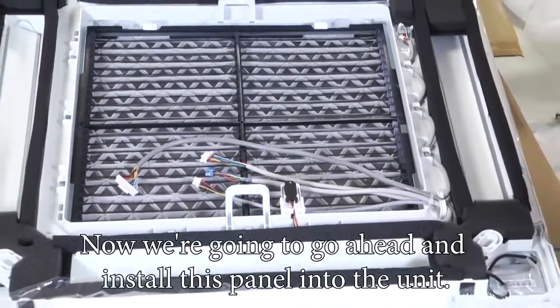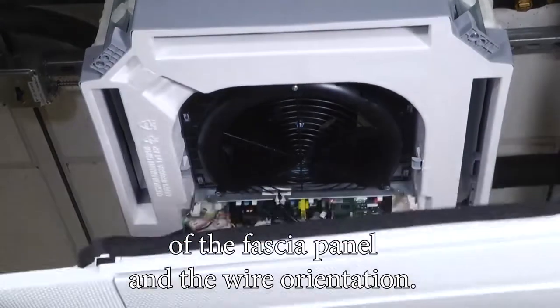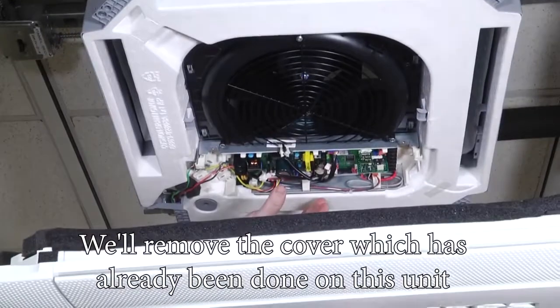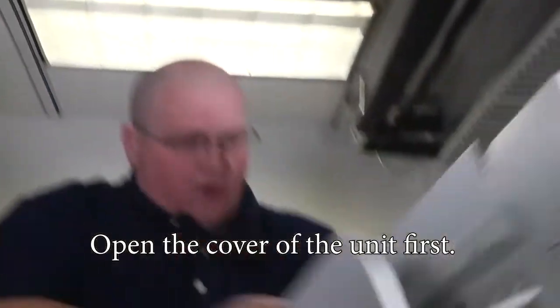Now we're going to go ahead and install this panel into the unit. Take note — there are two clips on either side of the fascia panel and the wire orientation. Remove the cover, which has already been done on this unit, to access the control board to plug these in. Open the cover of the unit first.